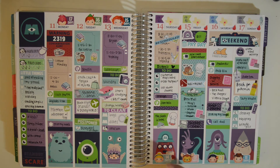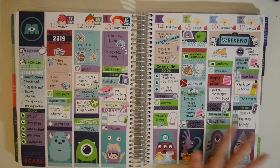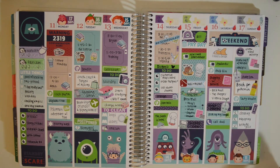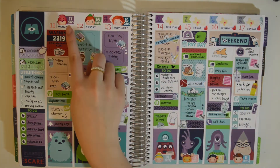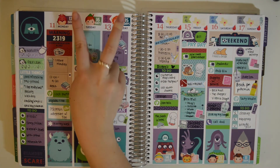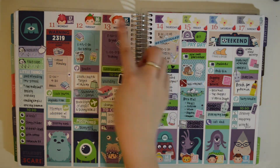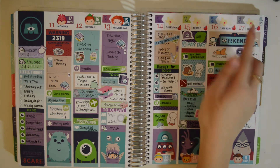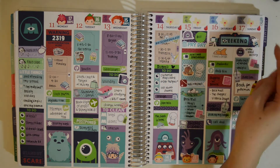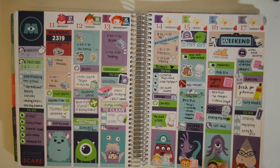This is a monsters-themed one — I love monsters, especially Sully, and this is from Oddloop. I really love this kit; this is my only Oddloop kit, actually. You can see I have a bunch of countdowns going on here — Disney World countdowns, San Francisco countdowns that I made myself because I was going with my sister, and Austin, Texas countdowns as well. Just a bunch of countdowns going on.